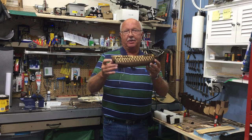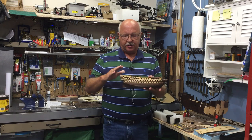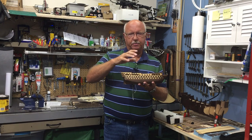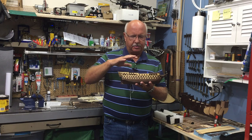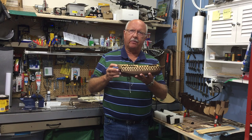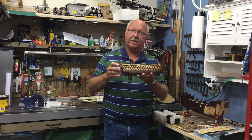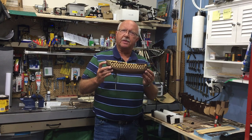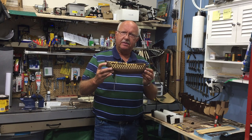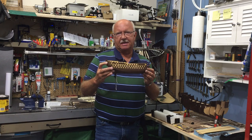Welcome to episode 8 of my building the HMS Victory. Even though it doesn't look too much different on screen, I've been doing a lot of work on the masts, yards, and booms. There won't be much structural difference on the ship itself, but I think it will be some helpful information if you're currently starting to build this ship or considering it in the future. There's a little bit of a hum in the background on the video - I'm going to try and edit it out, but I want to apologize for the audio difficulties in this segment.